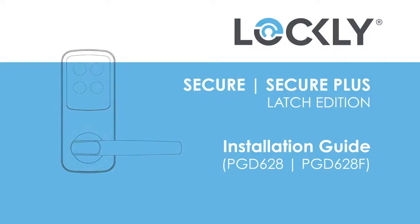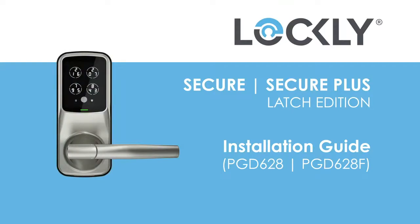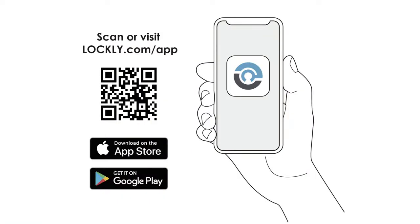Congratulations, this concludes the installation of the Lockly Secure Plus Latch Lock Set. To complete its setup, download the Lockly app from the App Store or Google Play. Register and/or log in to your account and follow on-screen instructions for adding a new lock.